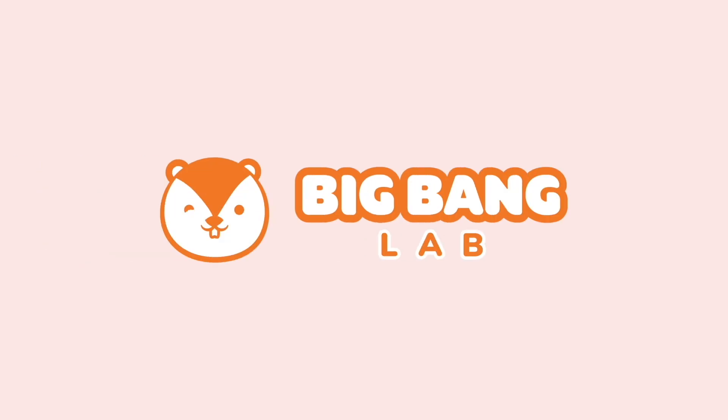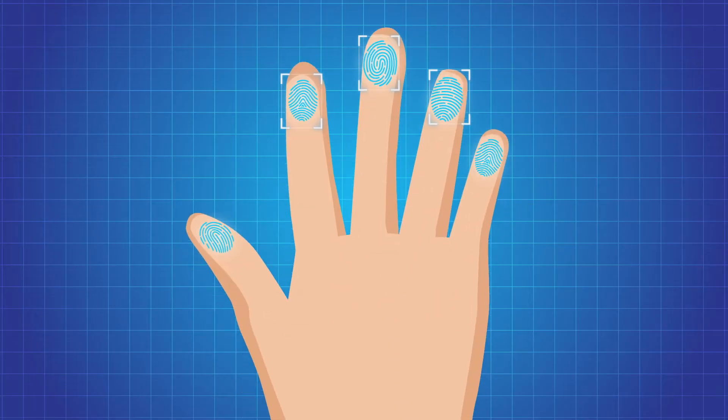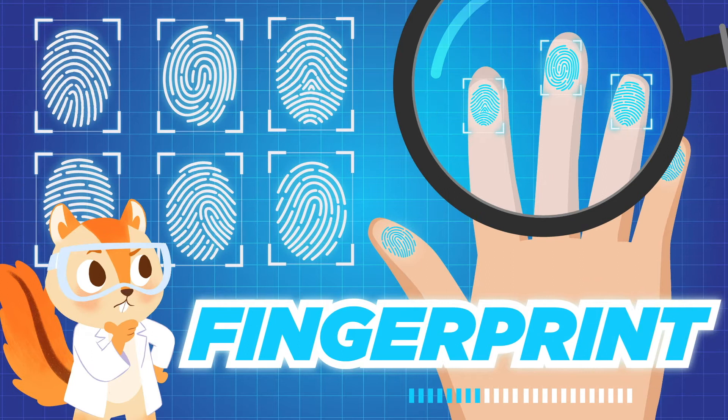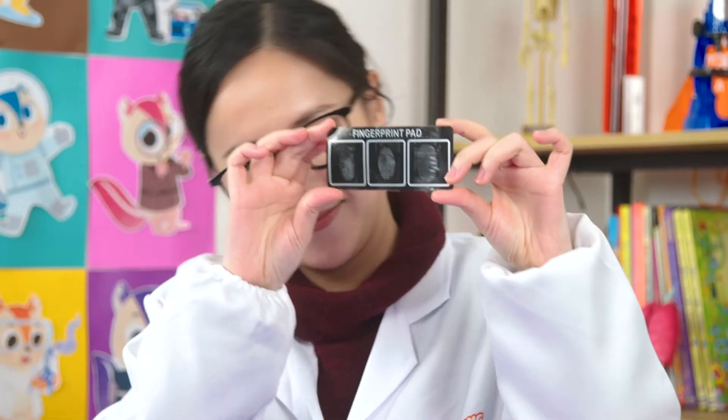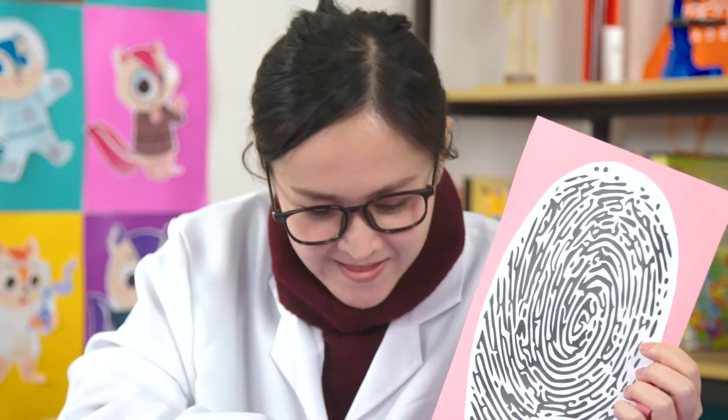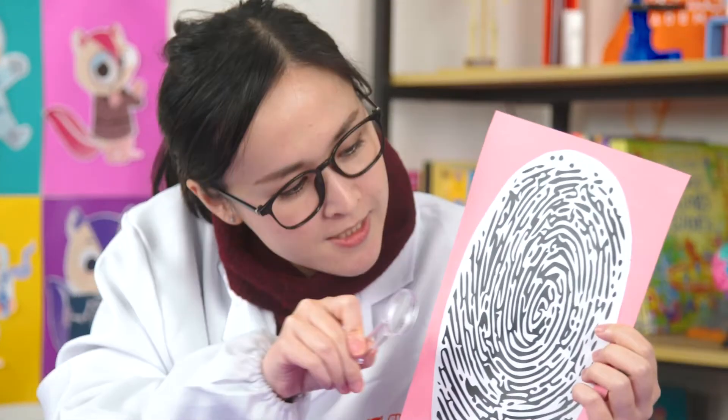Big Bang Lab. Chipsters, it's Big Bang experiment time again. Today, we're gonna lift some fingerprints like a forensic scientist.